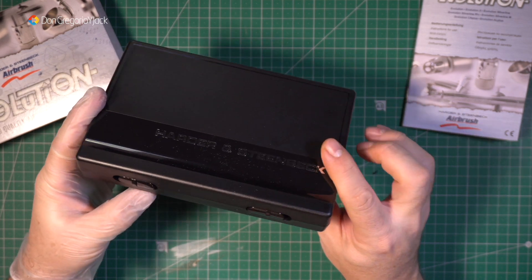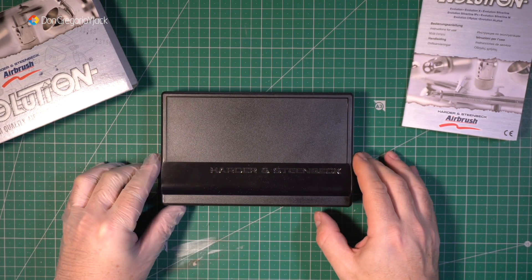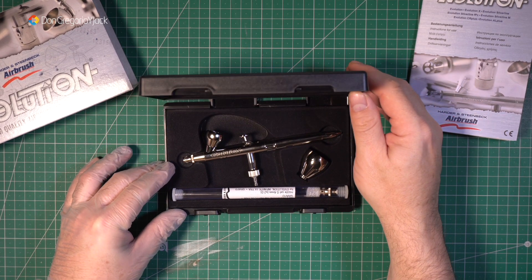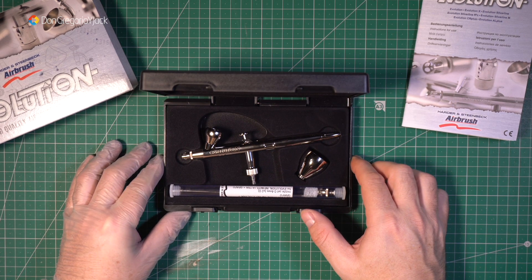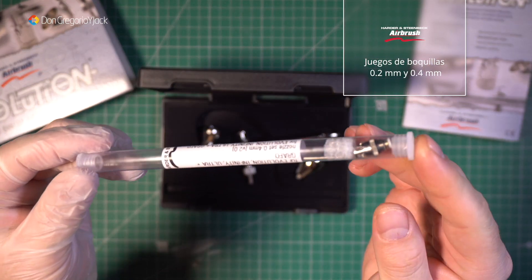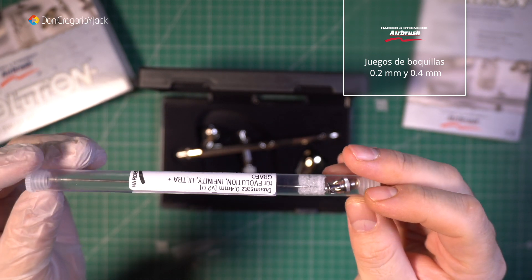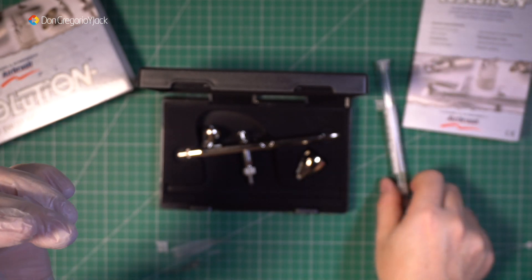Al abrirlo nos vamos a encontrar el aerógrafo, una aguja de recambio y una taza de otro tamaño. Por eso se llama 2 en 1. Así que vamos a encontrar boquillas y agujas de 0,2 milímetros y de 0,4 milímetros. Según lo que vayamos a hacer o pintar, o cómo lo vayamos a utilizar en la maqueta, podemos cambiar uno por otro.